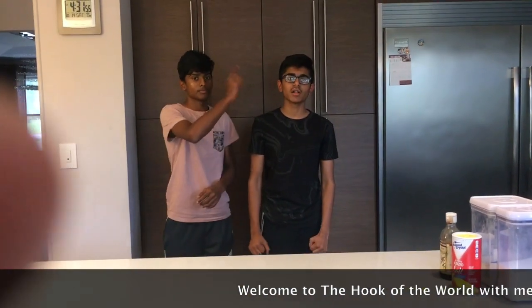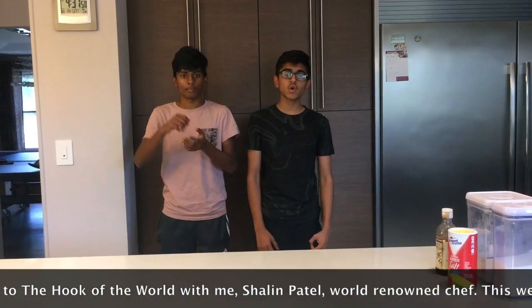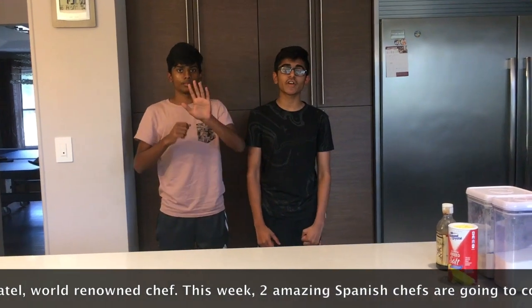Welcome to the Hook of the World with me, Shaolin Patel, world-renowned chef. This week, two amazing Spanish chefs are going to be cooking two very delicious desserts.